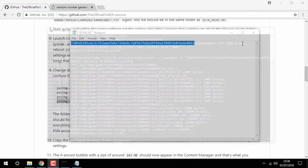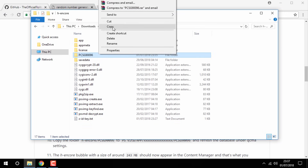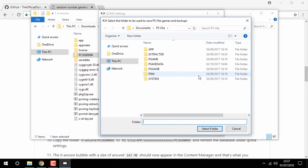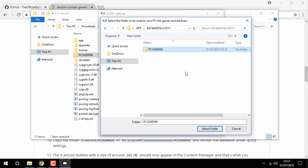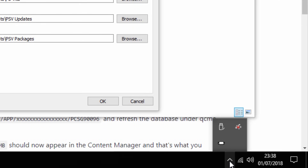Close out of the text document. Go back to your new folder — you want to right-click the PCS folder, select Copy, then go to QCMA, go to Settings, and where it says Applications and Backups, click Browse. Go into the app folder, go inside of your custom ID folder, and paste the file folder in there. Click Cancel since you no longer need this, then go to QCMA, right-click it and select Refresh Database. That is it for the PC.